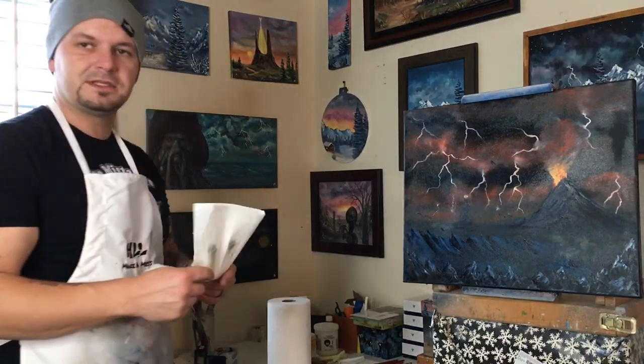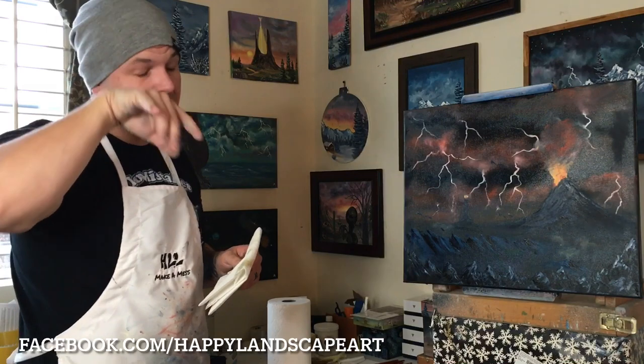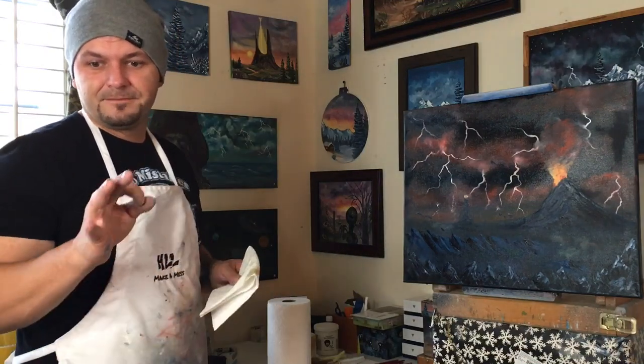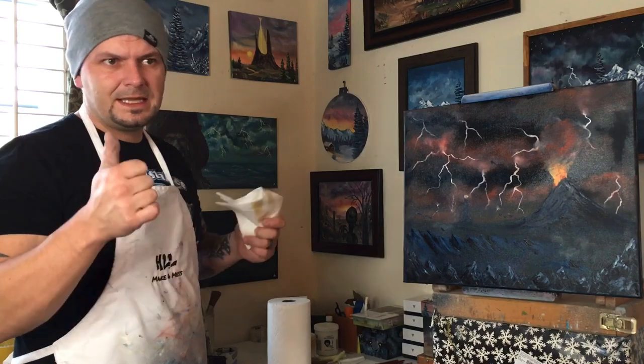Well, that's pretty much it. I hope you guys enjoyed this video. Check out my other videos — I have one on how to prime your canvas with liquid white so you can get started on a painting, and I've got a ton of videos with paintings on black canvases, white canvases, all different sizes. Thanks for watching and we'll see you guys a little later.